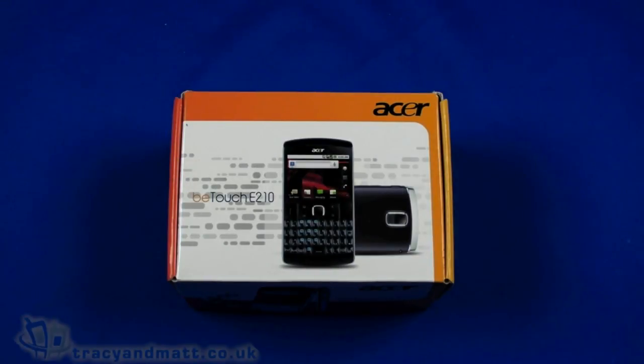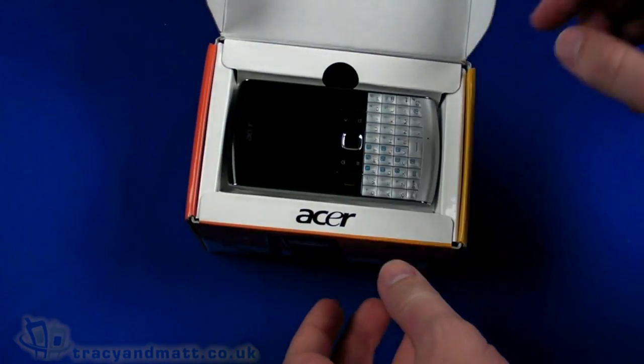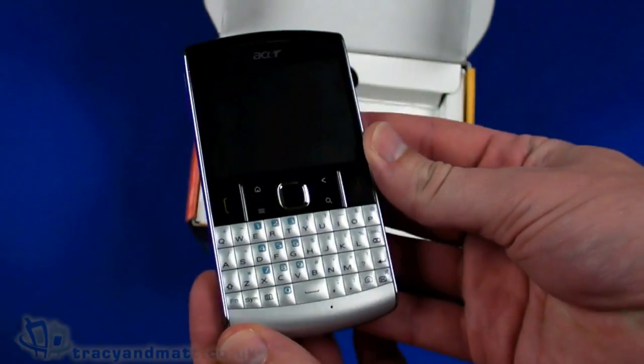Hi, this is Matt from tracyandmatt.co.uk. Here we are looking at the Acer BTouch E220, and we've got a quick unboxing video for you before our full review. On top we have the handset, which we're going to return to in just a moment.